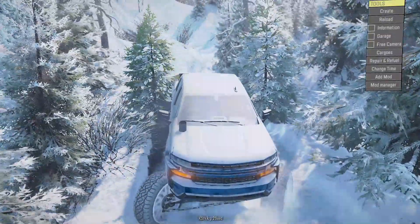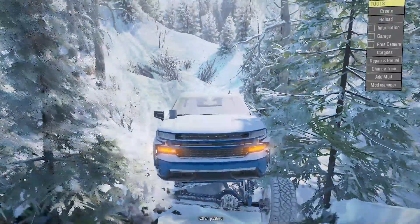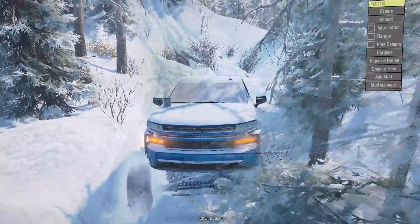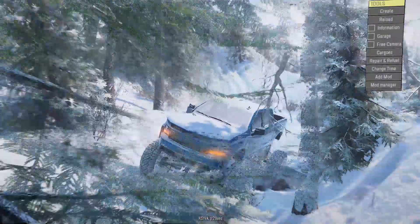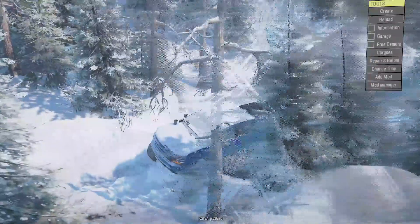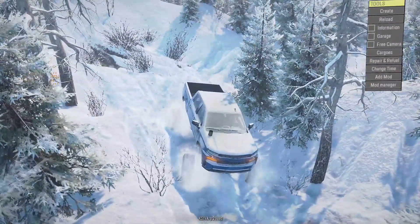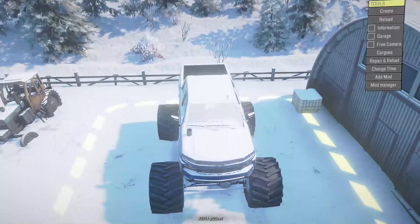I'm heading back to the shop. I'll start in reverse, turn around, and head back. I've got some tires I can take off my Tahoe — put those on this truck. Off-roading in a SEMA truck is one thing, but off-roading in a SEMA truck with monster truck tires — huge tractor tires — I think I have to do that. Let's get the tires swapped.